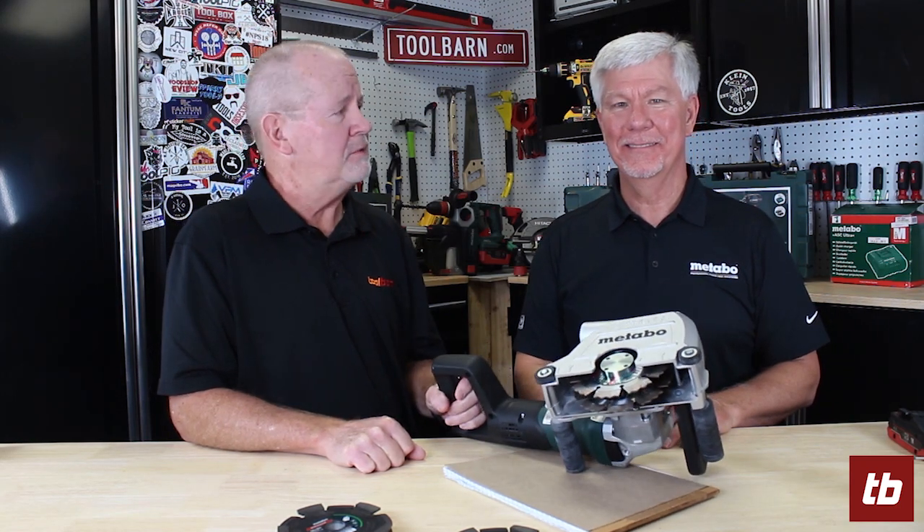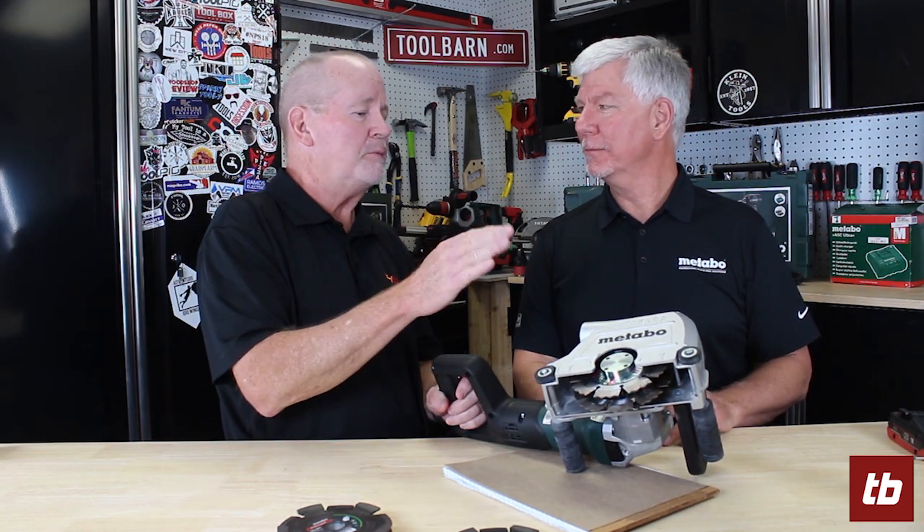Hey wall chasers, everybody needs one of these things, right? Well, probably not, but Terry from Metabo has brought one here to show us and there's really a good use for this thing, so tell us about it.